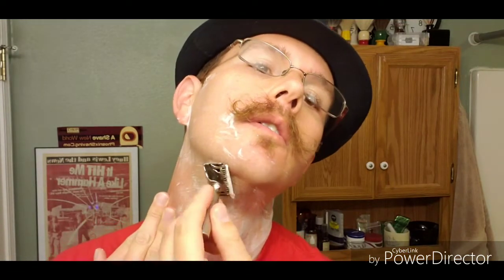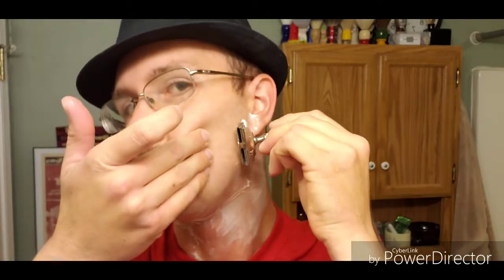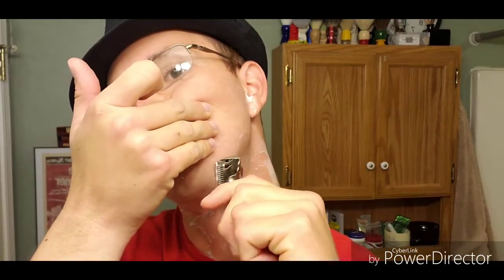This soap leaves your skin feeling really good and soft. Maybe rearrange some posters or however it'll work best. The best way to ride these old single-edge razors is to ride the top cap — that can be a learning curve for somebody getting into single-edge shaving, especially if you're used to a double-edged razor.